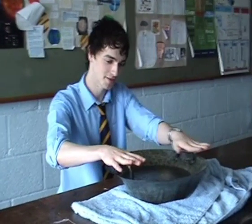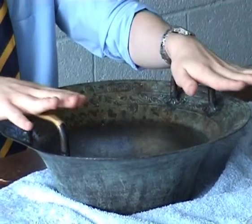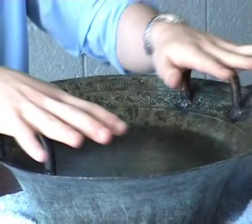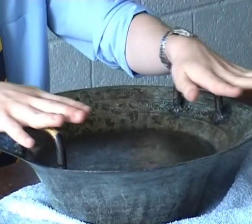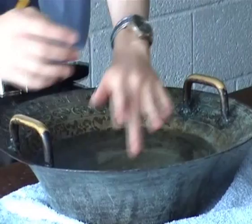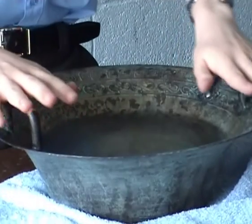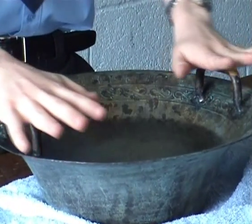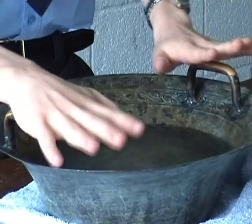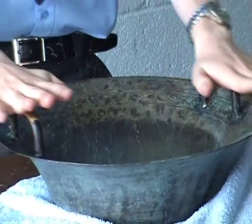Pressure? Can you get the pattern on the water? Yeah. Just as good as you can get it? Well, let's see, try and do it properly. Perfect!